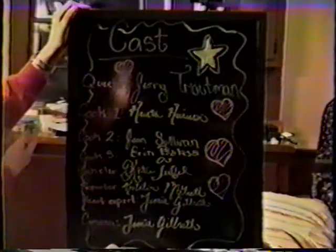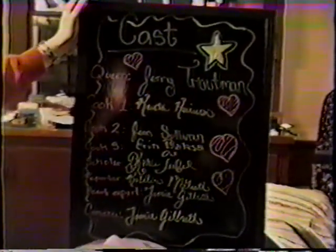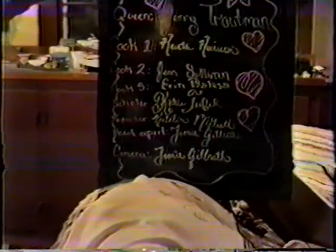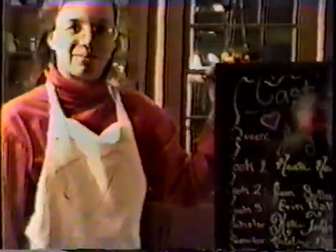And thank you for joining us on Cooking with the Queen. This has been another A26 production. The Queen was played by Jenny Chapman. Cook 1 was Krista Harrison. Cook 2 was Dean Sullivan. Cook 3 was Erin Vance. Scholar was played by Katie Tufel. Reporter was Caitlin McGrath. The heart expert was Jamie Gilbreth, and Jamie Gilbreth also did the camera.